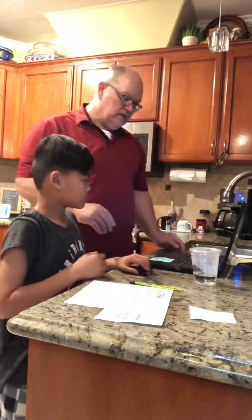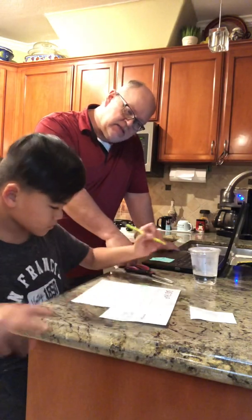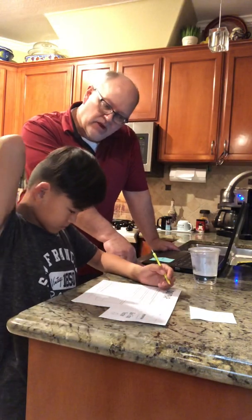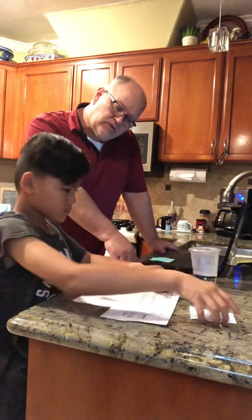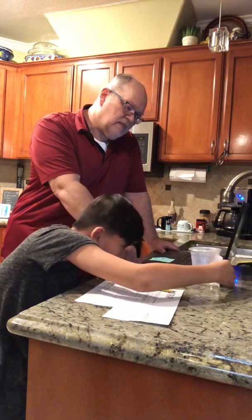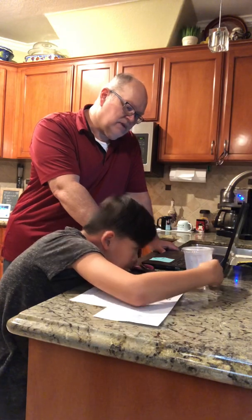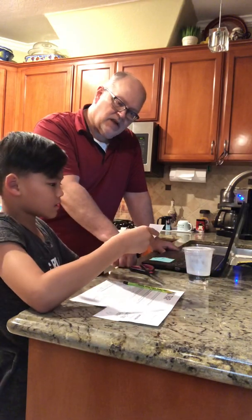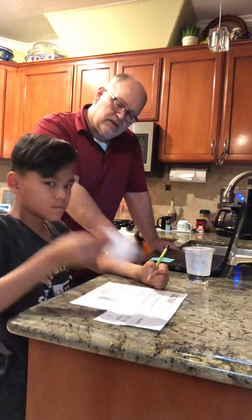It says answer questions two and three. Now that you have warm water, try reading the gas trap tester through your cup. Hold it the other way. I can. Can you read any of the lines? Yeah. Which one? Just the top one or the top two? The first one. First one? Okay.